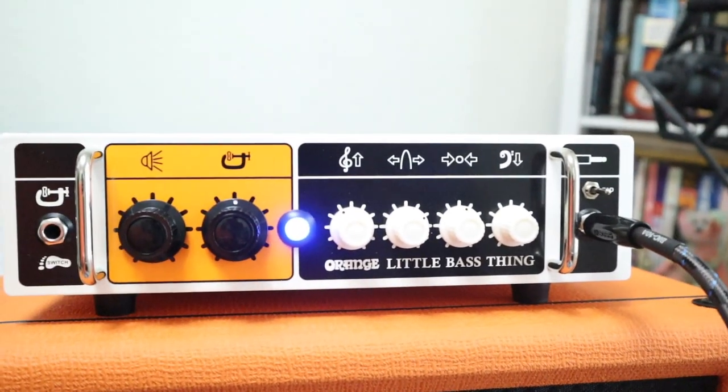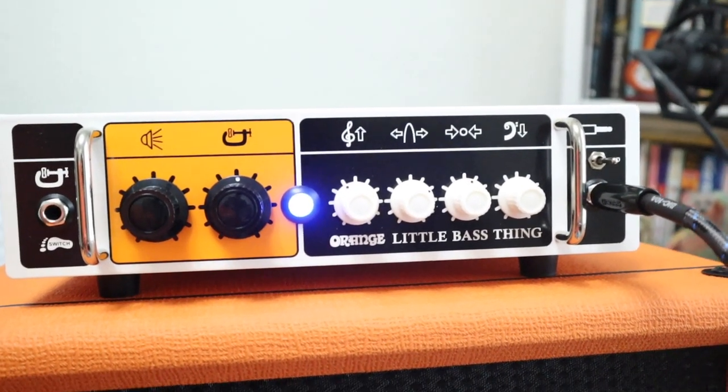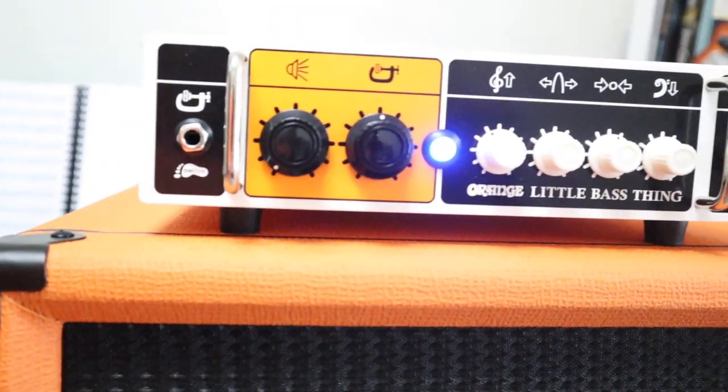I'll show you the settings that I normally use — I have the bass about here. This thing delivers a nice sound in a compact package.